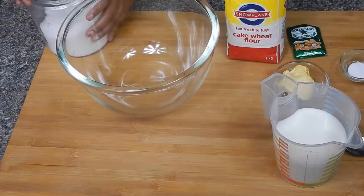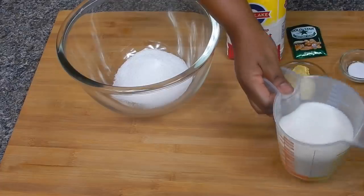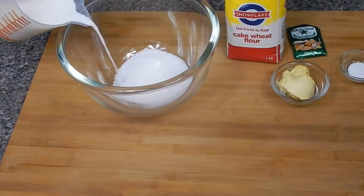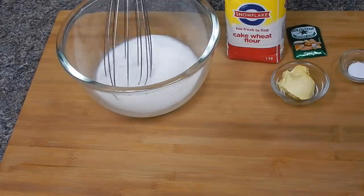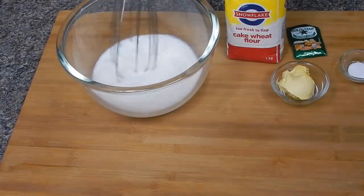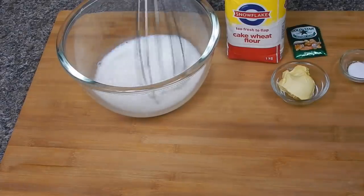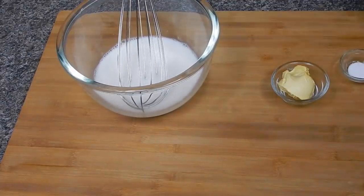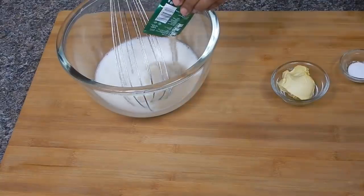Now add six tablespoons of sugar. Then go ahead and add your milk — mix the sugar, milk, and water together. Then take your yeast, whichever kind you prefer. There are all kinds and you can choose whichever one you like.